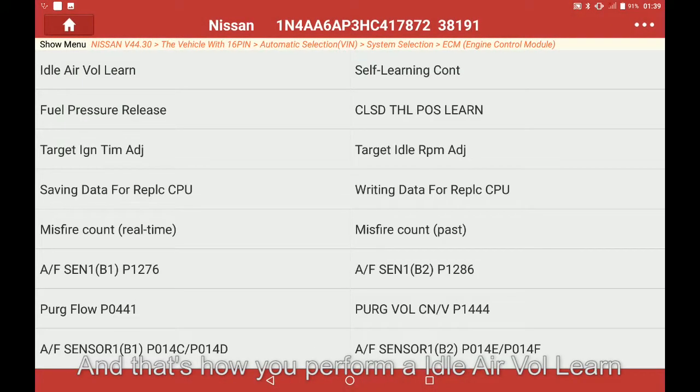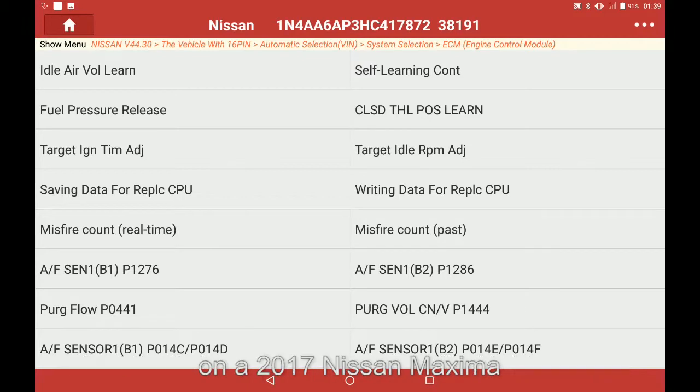And that's how you perform an idle air volume learn on a 2017 Nissan Maxima.